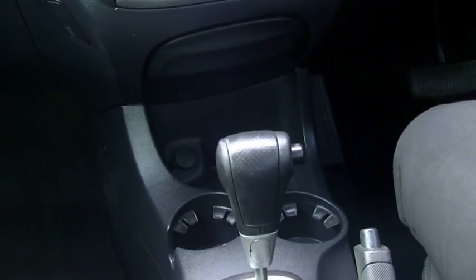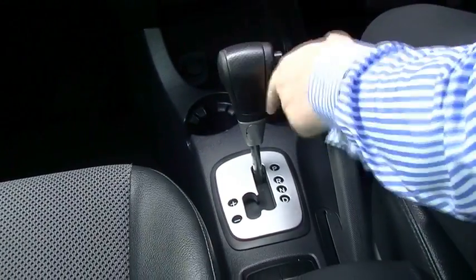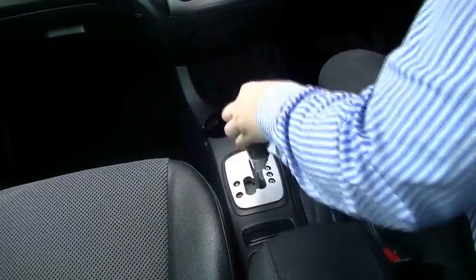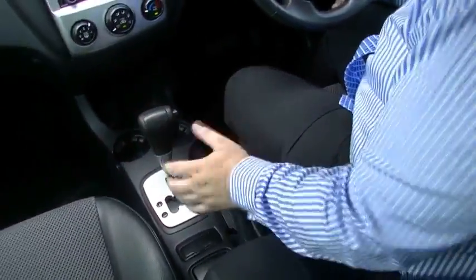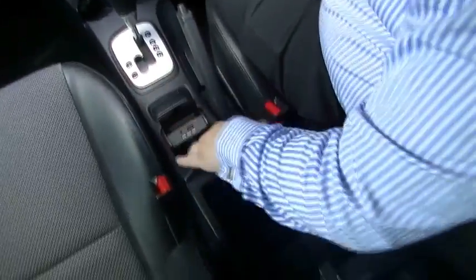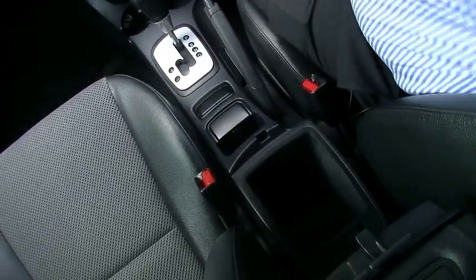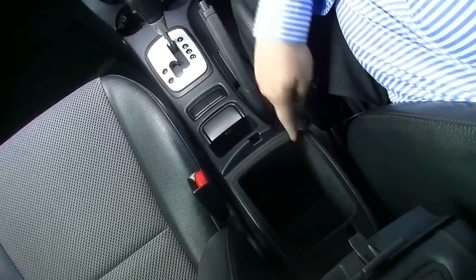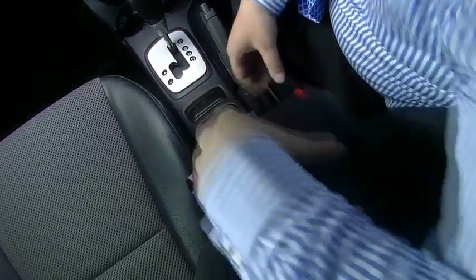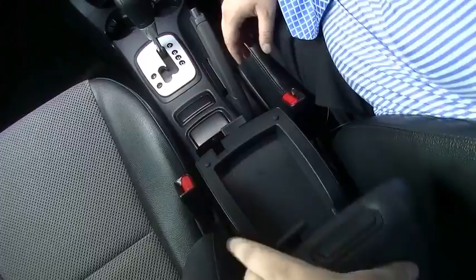Coming down, there's a little 12-volt socket there, great for charging your phone or iPad when you're out and about. Two giant cup holders for your big gulps. Nice automatic transmission with a leather-wrapped shifter. Park, reverse, neutral, drive, and a sports mode if you're feeling sporty. Got a handbrake there as well. A couple of blank buttons, and hidden away in here for the audio system, there's an aux-in and a USB port to charge your phone. There's also a little phone storage nook that lines up perfectly with the USB port.